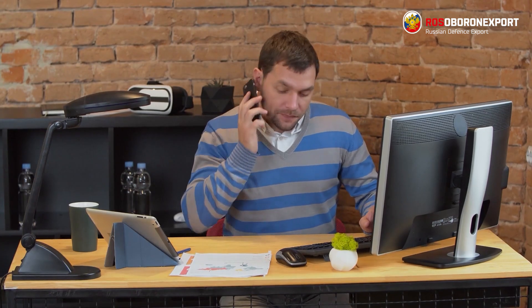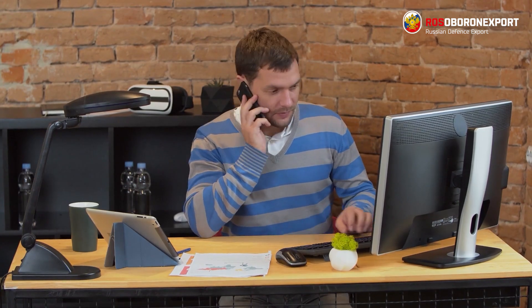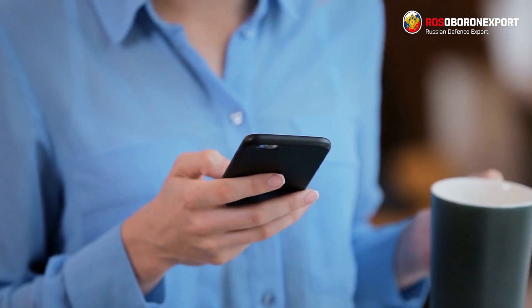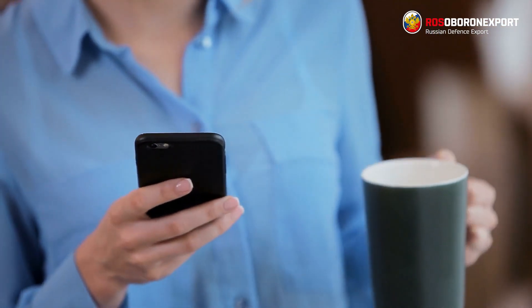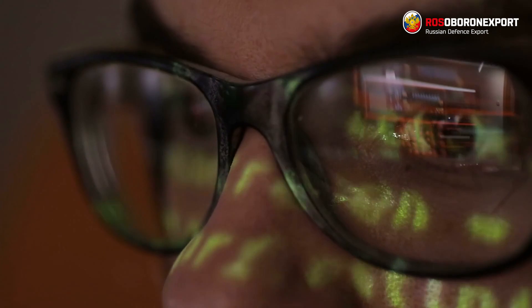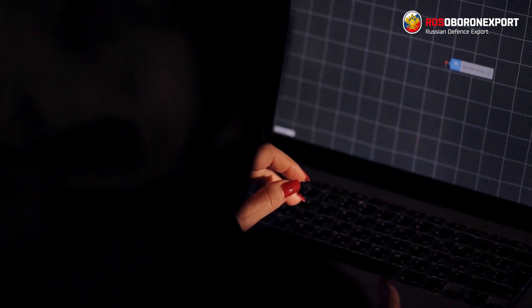Any electronic equipment is potentially dangerous and may entail information leakage. This is true not only for mobile phones, but also for example mini video cameras or GPS trackers. Using such gadgets, attackers can obtain information about your conversations or track your location.